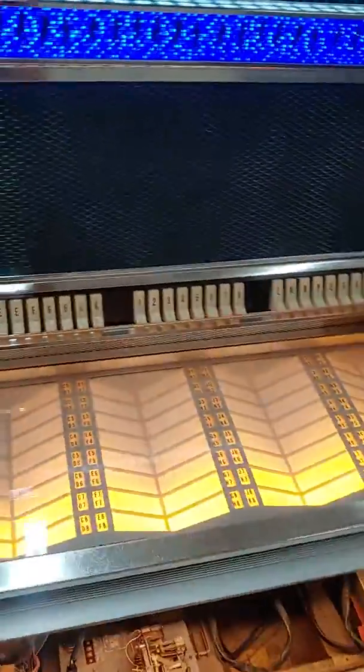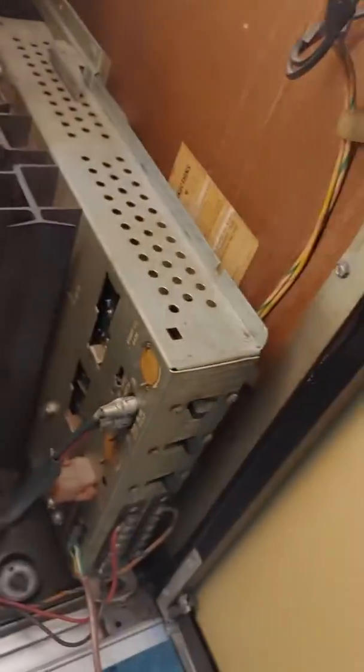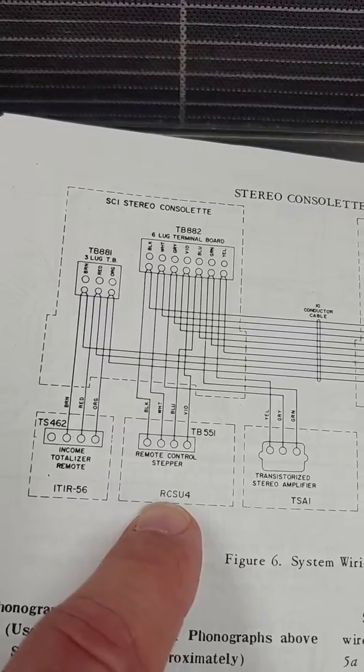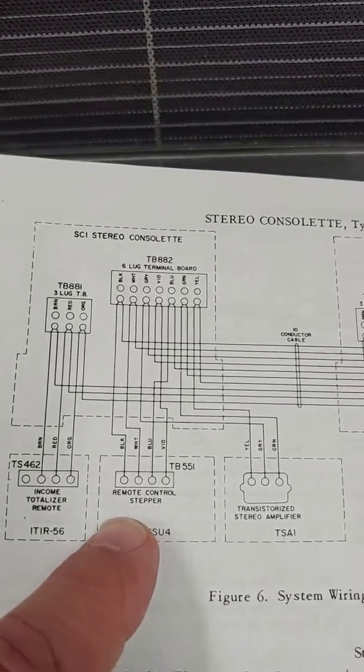Troubleshooting video. SC1 wall box, LS2 jukebox, connected to an SSU4 stepper — I think it's a TSA 7 amp. Wiring via the SC1 diagram. Even though it's showing an RCSU4 stepper, I've got the SSU4. Colors are pretty straightforward.